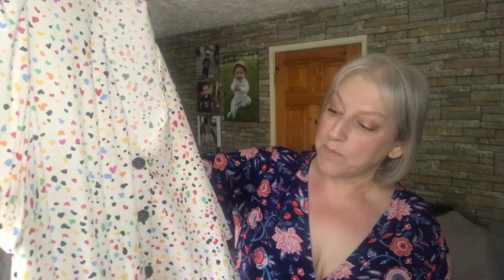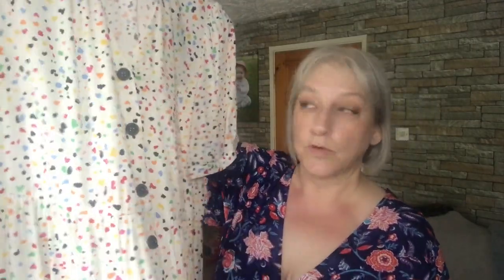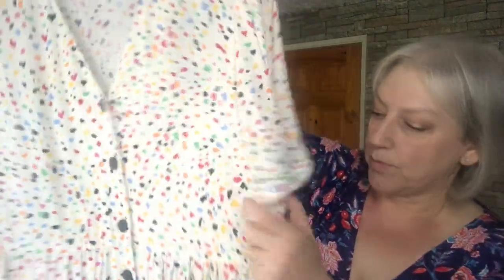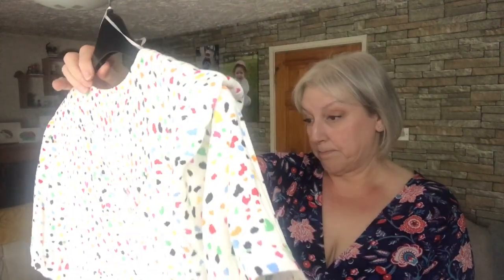So I'll show you the next dress. This one has a white background with multicoloured paint splash-like print — I thought that was quite a pretty print with lots of different colours you could pick up with shoes and bags. It is buttoned through and the buttons do unbutton. It's got a V-neck, short sleeves with a little hem on the sleeve and a bit of gathering detail at the shoulder. It has a seam at the waistband, but it's not stretchy at all. There's quite a lot of material in the skirt though. I've also got this in a size 18 — it looks like a midi, but we'll see what length it is on me.